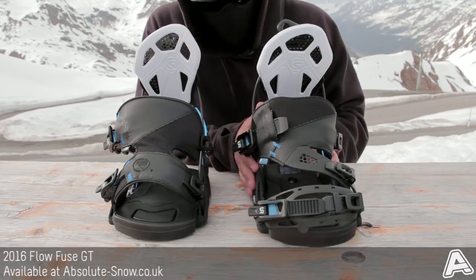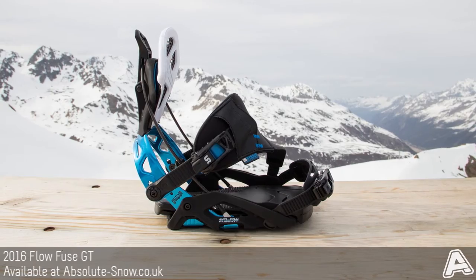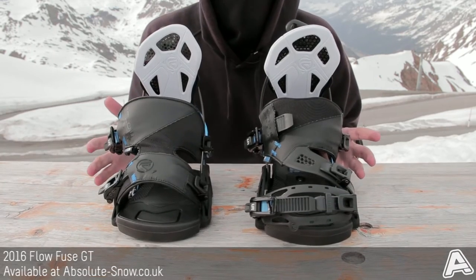Best part about the flows obviously — it's got the LSR buckles. Now these are really high quality buckles. They've got these ratchets on both the bindings and it actually locks off, so if you want to you can lock it down, keep your straps in the right place and just keep riding all day.